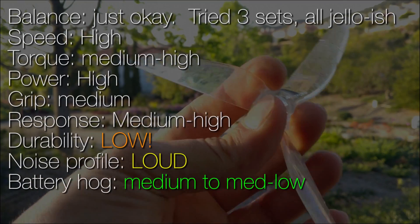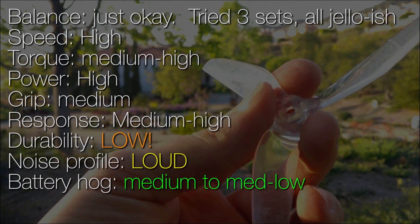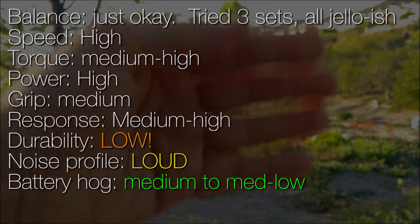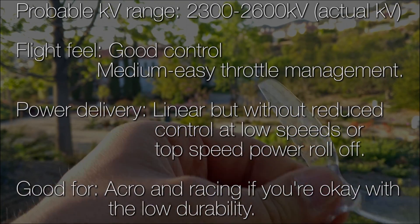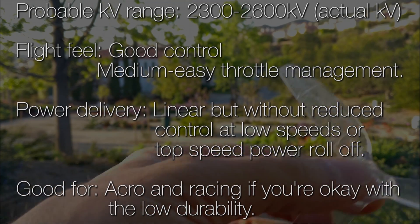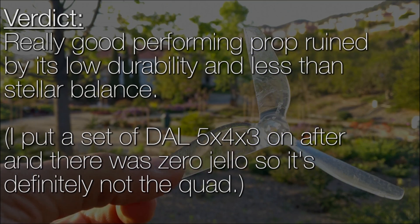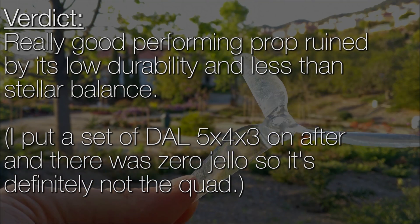Unfortunately the prop is also not perfectly balanced — the Dahl 543 is actually better balanced than this prop. I don't know what they could do about the durability. It is a polycarbonate, and I think the general blade shape is like a folded piece of paper, which just doesn't have the best resistance to flexure. The 543 is more of a flat blade that twists and turns, so you can bend it back pretty easily. If they're not going to be that durable, they can get pretty expensive to use because I think they're a dollar a blade, and I landed on one blade and it bent — so that's unfortunate.